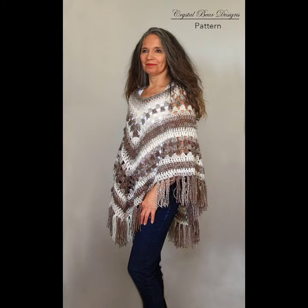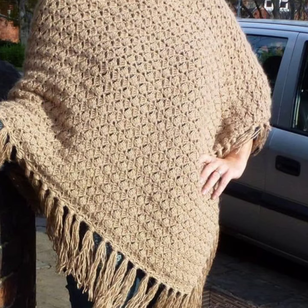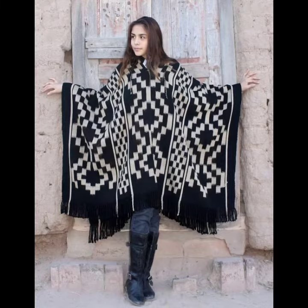After a long hiatus since the 2000s, the poncho has made a comeback for fall 2021. If you want to make these crocheting knitting ponchos, please see the link in my description, click the link, and contact us.